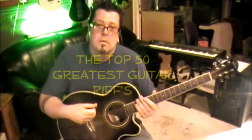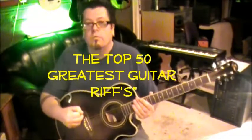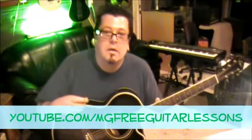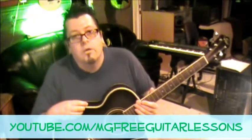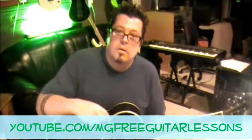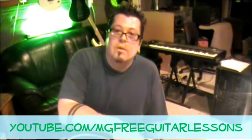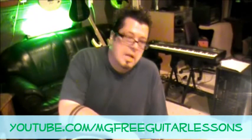Hey, what's up everyone, this is Mike Gross at youtube.com and you're tuned in to the top 50 greatest guitar riffs. That's a song from a little old band called King's X — Ty Tabor was the guitar player. On a serious note, I call King's X the Beatles of the 80s and 90s, and they're still playing. I love me some King's X, and that song is called Summerland.